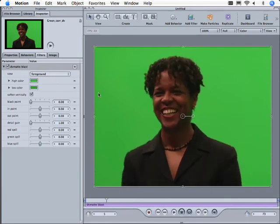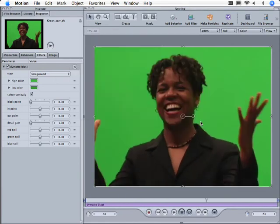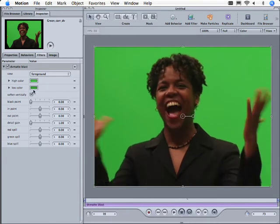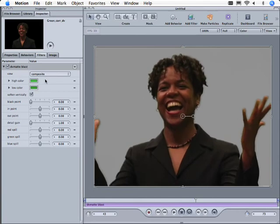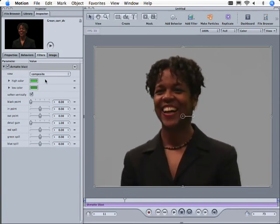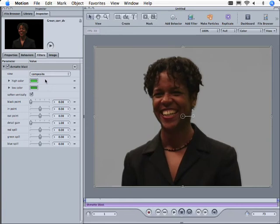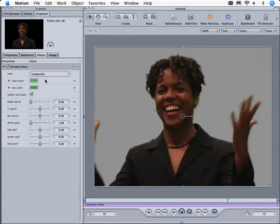Let's take a look at what we've done. We have this set to gray so that we can get a sense of how the matte's working. Let's take a look at the composite — that's not too bad. Not bad at all for two clicks. We're doing this in real time; it didn't lose a frame on the DV footage.